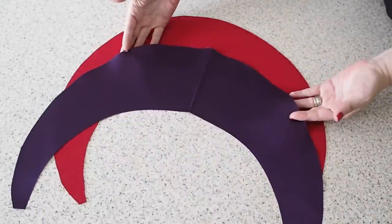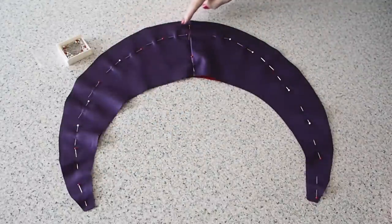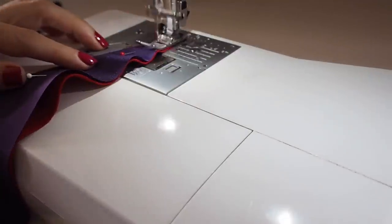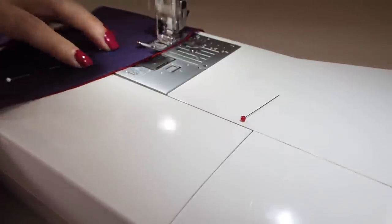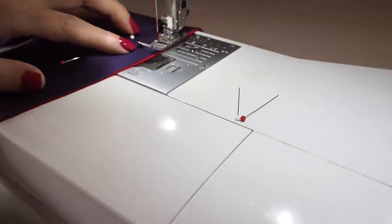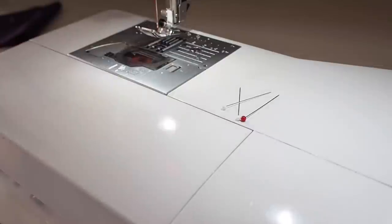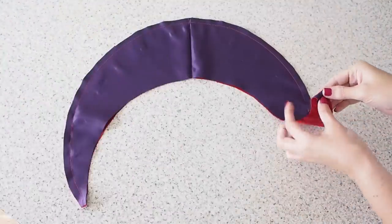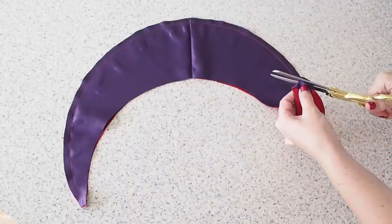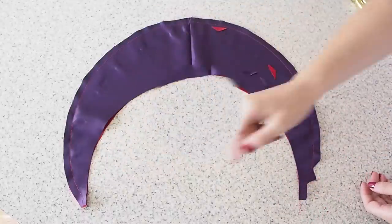So now to join my lining to my outer fabric. I'm just laying that lining right sides together with the outer, lining up those notches — you'll see me clip — and pinning. Backstitching to start, stitching at my 1cm seam allowance, taking this nice and easy, trying to follow that curve the whole way around, and backstitching to finish. So now I just need to snip that curve and give it a bit of a press. I'm folding the fabric at its edge along the seam allowance and snipping out a little triangle — I'm going to do that the whole way around.